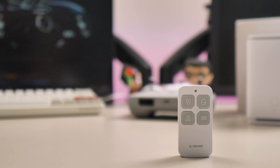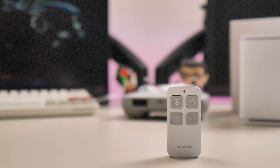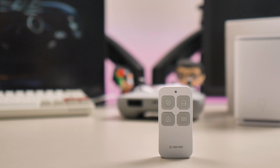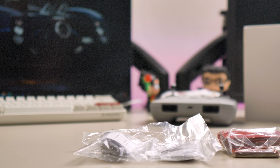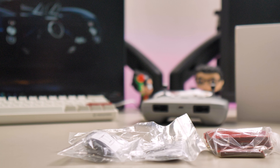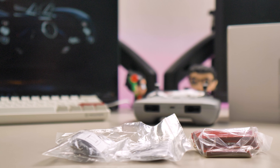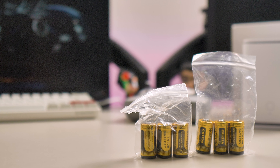You also have a small remote control where you can set up the 3 different modes and call for help. In my opinion, this remote isn't necessary because of the great app. The last piece is all the necessary bits to put everything up. I chose a clean installation with sticky pads, but you can use screws and wall plugs if you want. Even the batteries are provided.